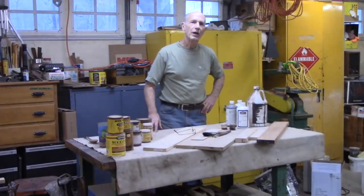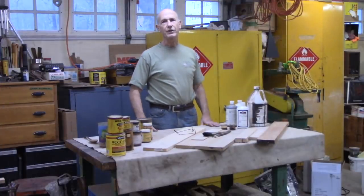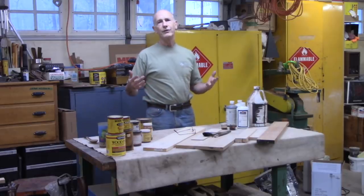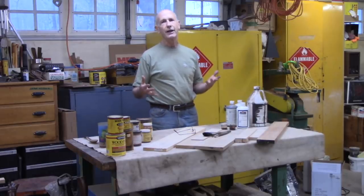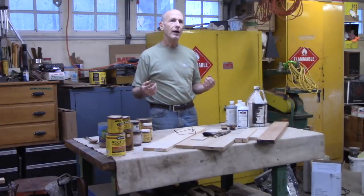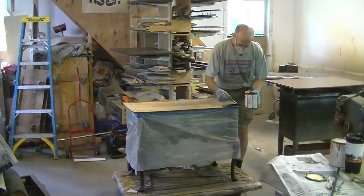I'm Tom Johnson, Thomas Johnson, Antique Furniture Restoration in Gorham, Maine. This is one of a series of videos I'm doing to answer frequently asked questions, and today's video is about stain and how I use them in my restoration work.